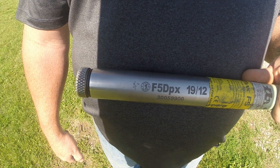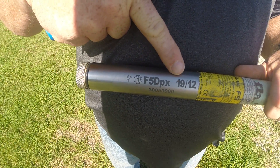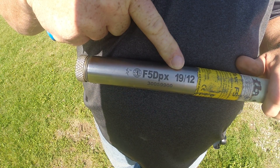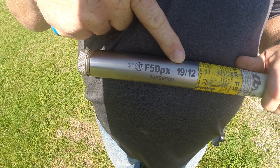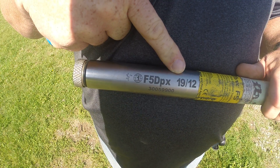Some of us don't realize that we have a dual frequency sawn. On this sawn you'll see it says 1912. Obviously that's a 19 frequency and a 12 frequency. But how do we select which one of those we want to use? 19 is going to be our high frequency and 12 is our low frequency on the sawn.